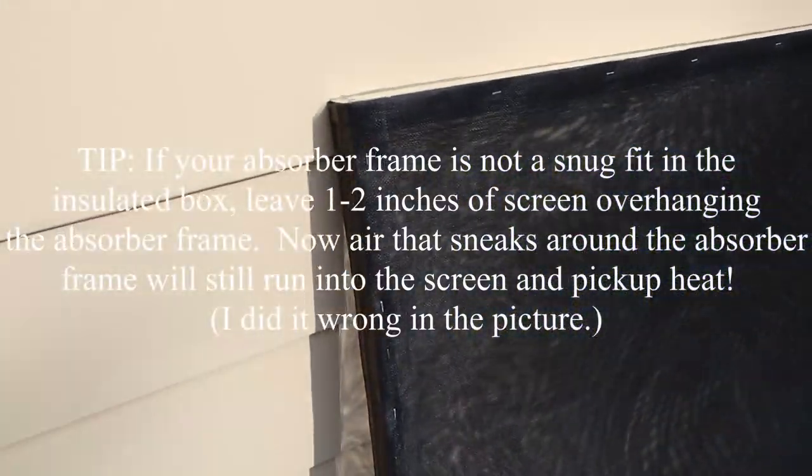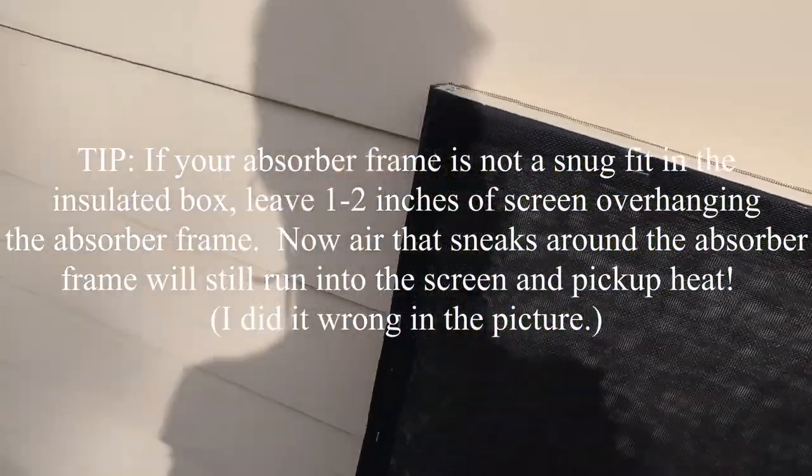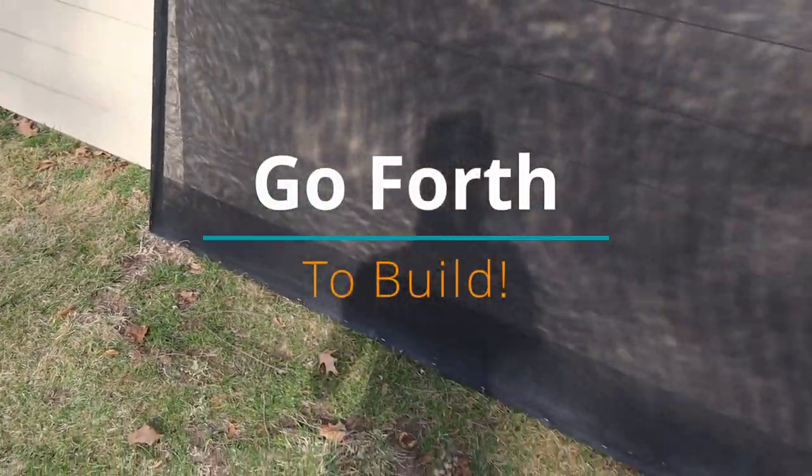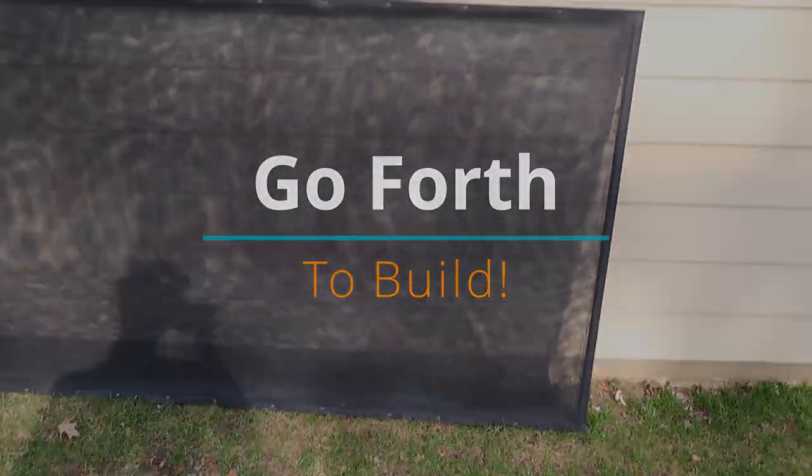Here's this end — I just kind of bent it over. It's a three layer screen.